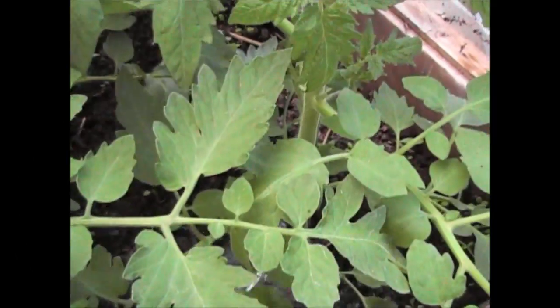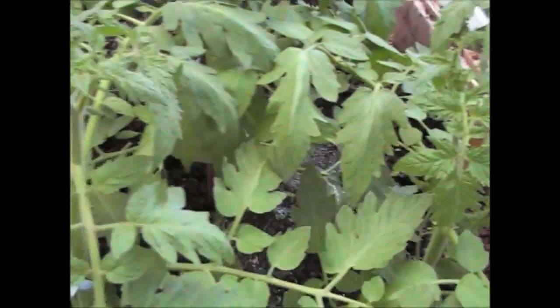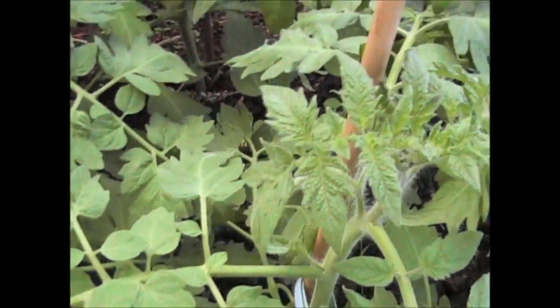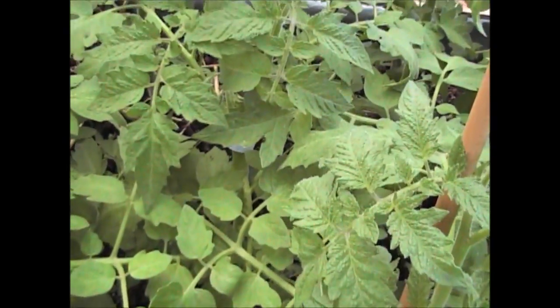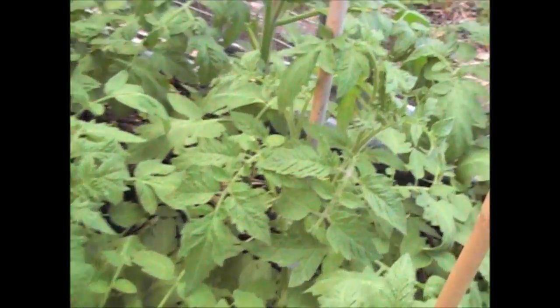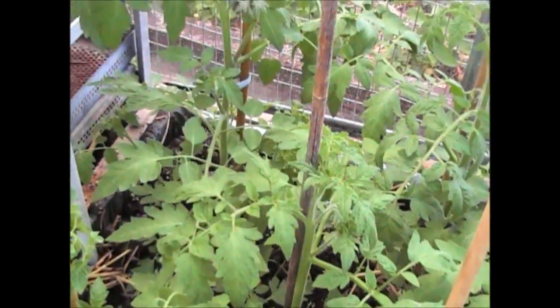A quick tip when you're watering your tomatoes: always try to water the base of the plants. Don't get the foliage wet, which is sometimes easy to do when you've got quite a lot of leaves. If you can minimise the amount of moisture going onto the leaves, that will minimise your chance of getting fungal diseases such as blight on the tomatoes.